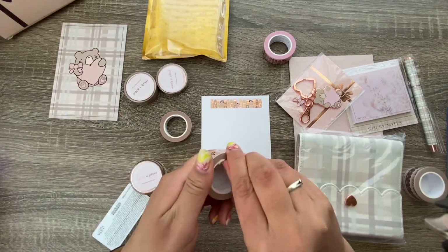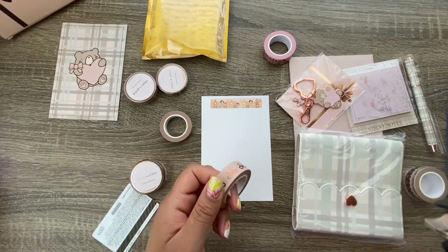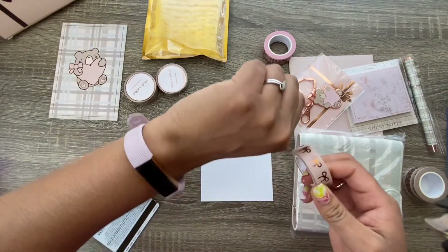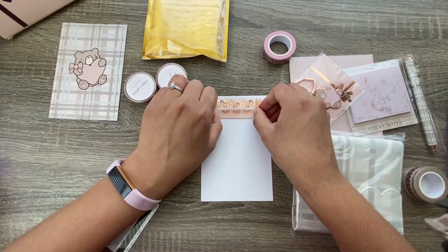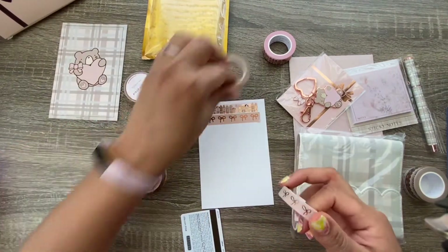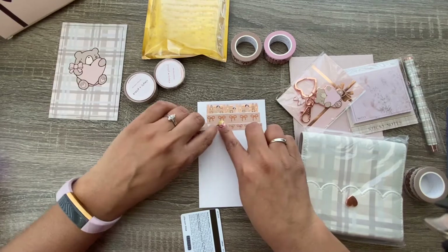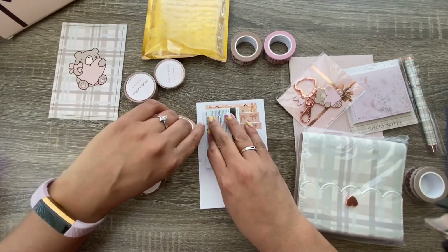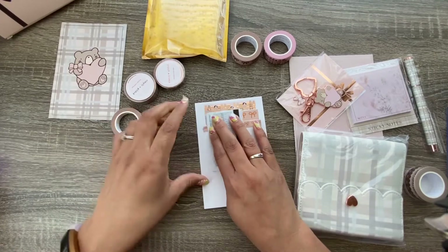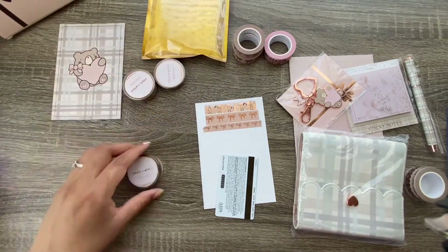Do you guys use washi? I'm filming this on Saturday, August 29th, and this just came in my mailbox yesterday. I wanted to share this — I know some of you enjoy this content. That was awful — I will leave it. This one's harder to get off. Okay, that's not the washi's fault, that's my fault, but I keep it real here.